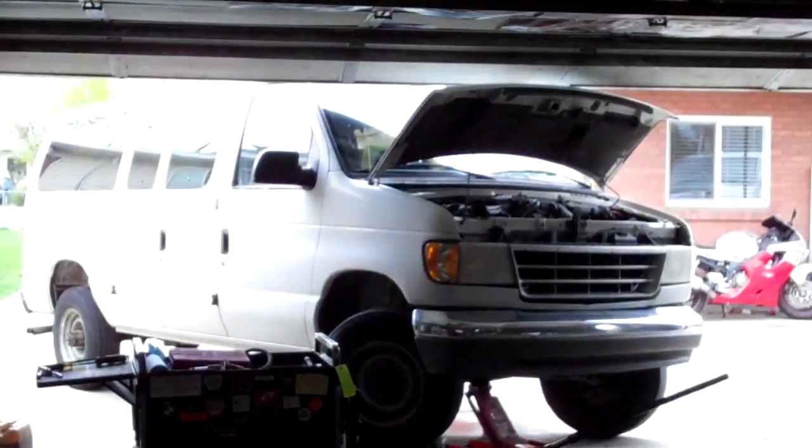I just pulled this starter out of this van, this E350, the 351.